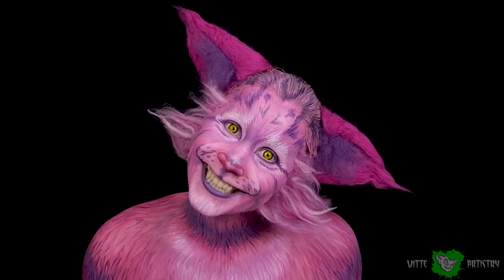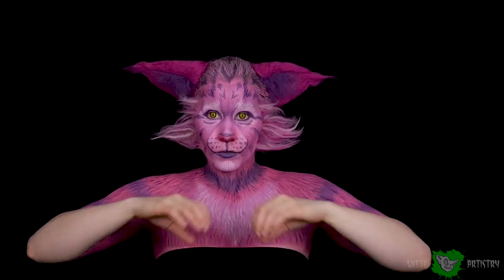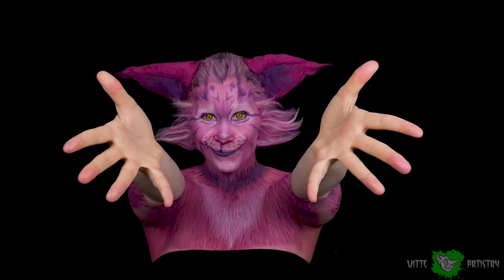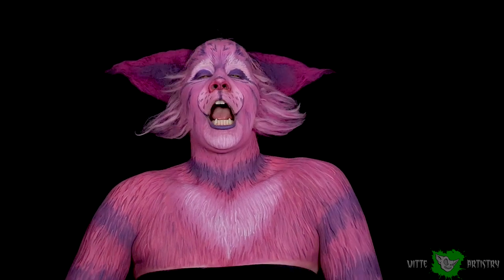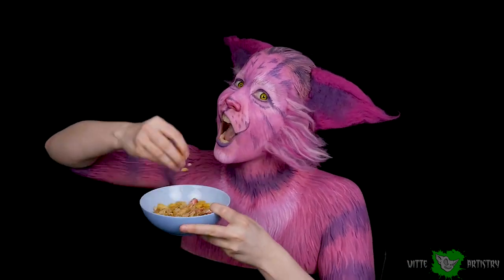I love how it turned out — this was such a huge difference from my first Cheshire Cat attempt back in 2016. For all you OGs that have seen that video, go back and watch it and look at the major difference. I hope you enjoyed this; let me know if you want to see any other characters.